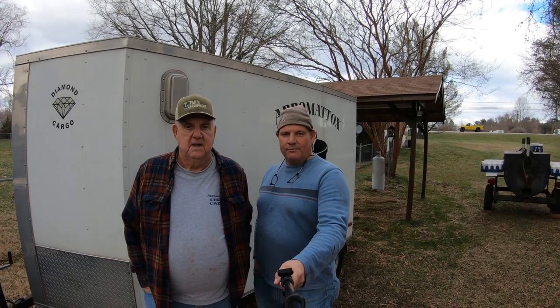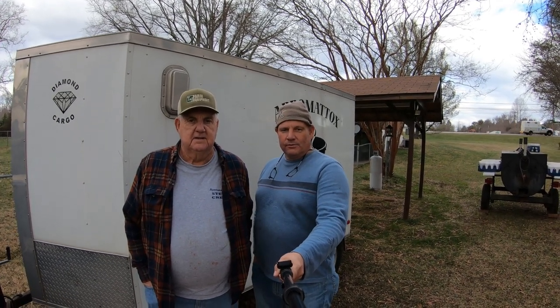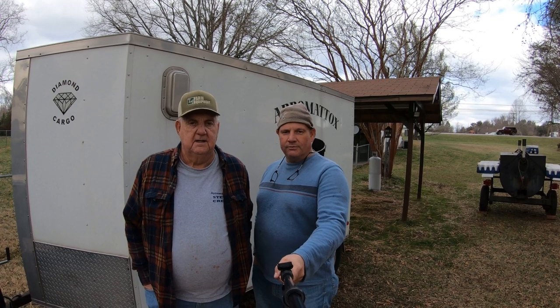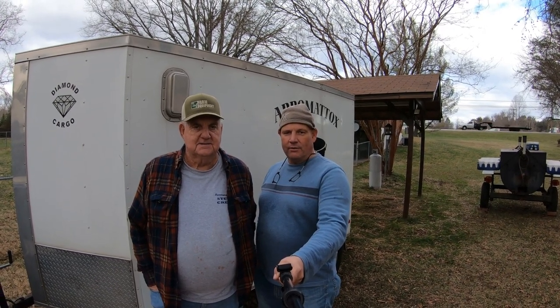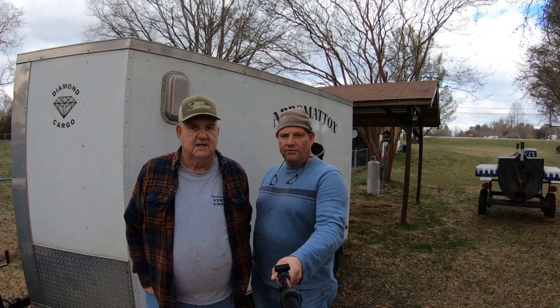Hello everyone. Today we're coming to you from Madison Heights, Virginia. We're going to be doing a Brunswick stew today. We're going to be cooking a half a pot. I thought we'd do a little video to show you how we do it. Hope you all enjoy this video.